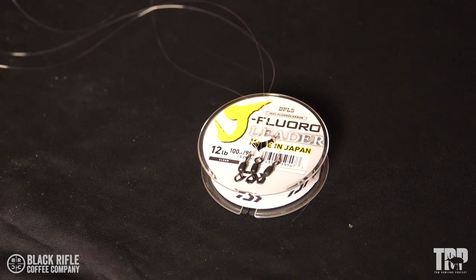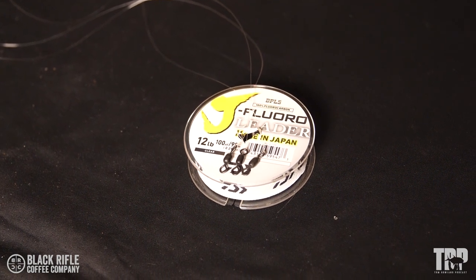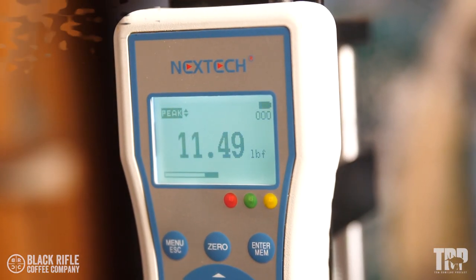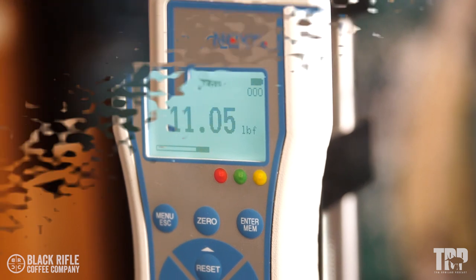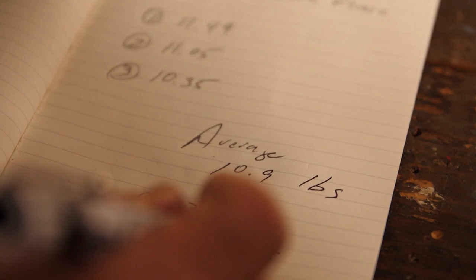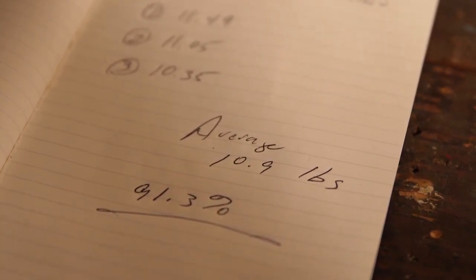The results are in. We tied the Palomar knot with 12-pound Diowa J Floro and tied three identical Palomar knots. The first one broke at 11.49 pounds, the second at 11.05, and the third at 10.35, for an average of 10.9 pounds — which is 91.3 percent breaking strength.